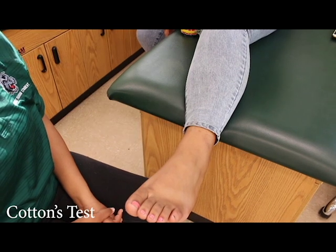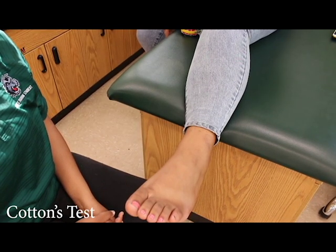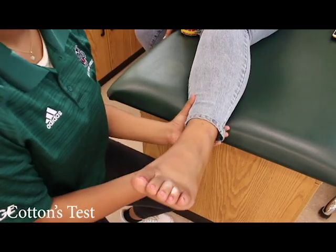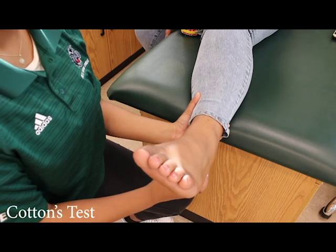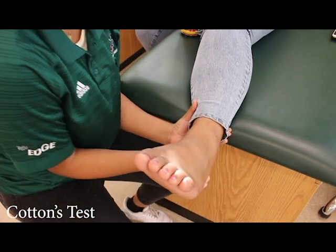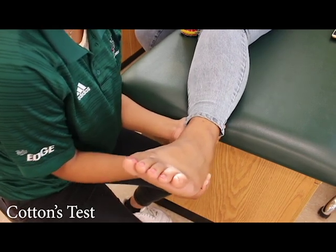Cotton's test. Have the patient hang their ankle off the table. Use the non-dominant hand to grasp the tibia posteriorly. Use the free hand to cup the calcaneus. Then apply force to the calcaneus laterally. A positive test indicates pain and could be a possible ankle sprain.